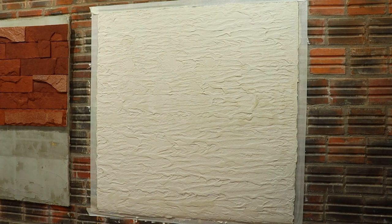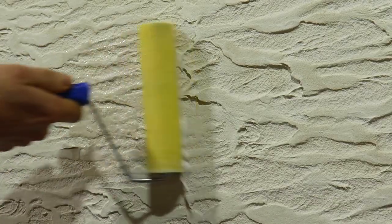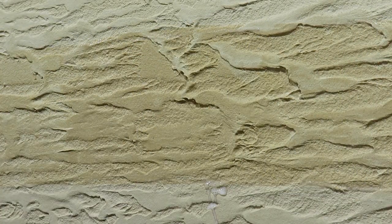Let it dry completely and then, to protect against moisture and the effects of time, we will apply at least 2 coats of smart resin.